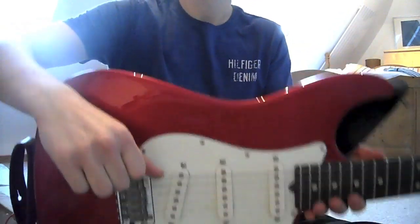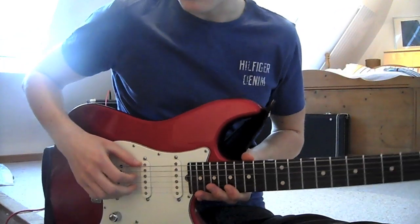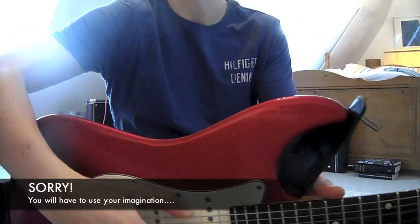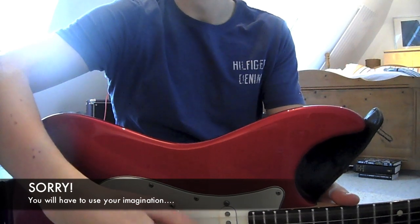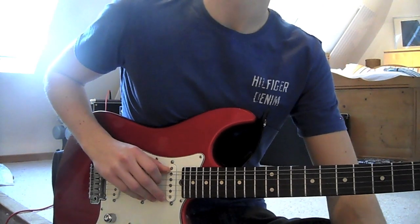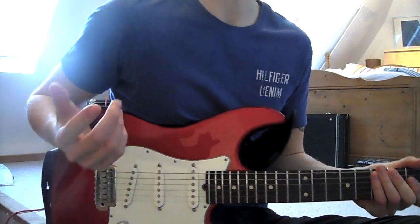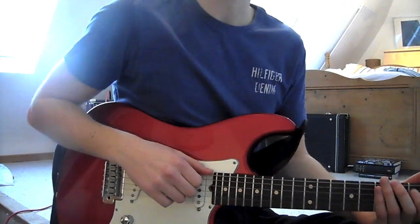We're going to actually get under the string with our thumb — so if you look here. And now with a pop, we're going to use our other fingers on the other strings and get under it in the other direction, so as if we've got a claw around it. So how this works is we'll have a slap and a pop, and we might have an embellishment with it.